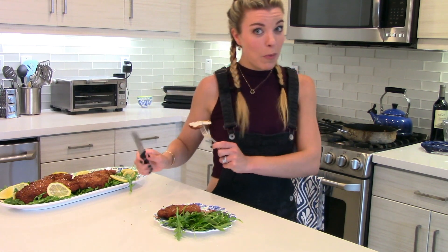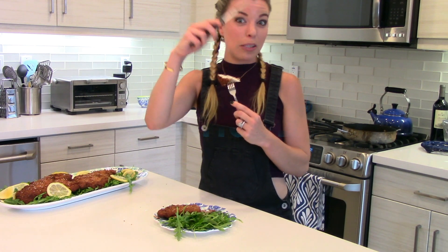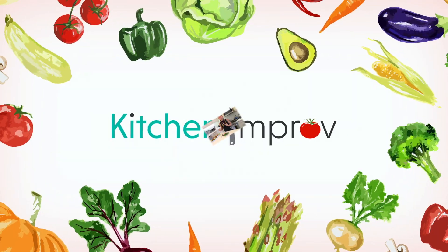Makes me want to do my schnitzel dance. Can you just give me some schnitzel? I want some. Hey there, I'm Angela Strzok, and welcome to Kitchen Improv.